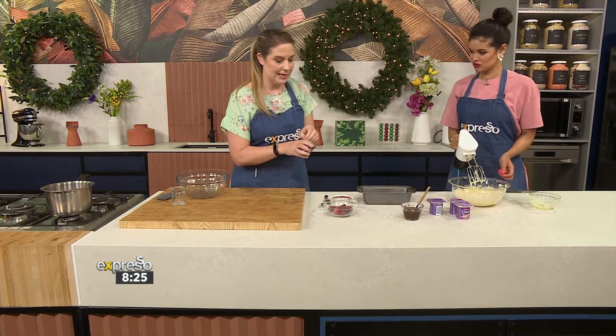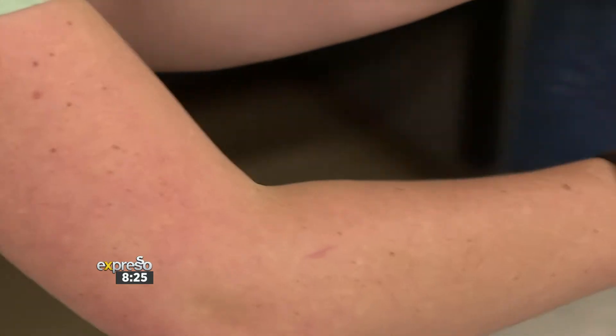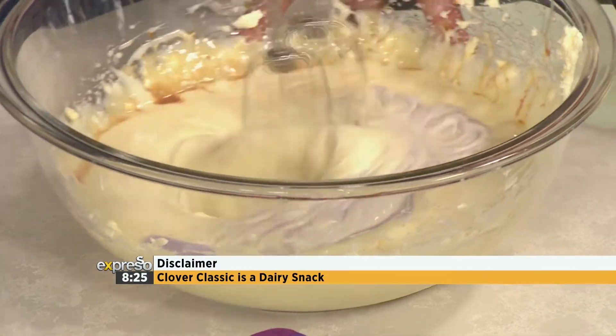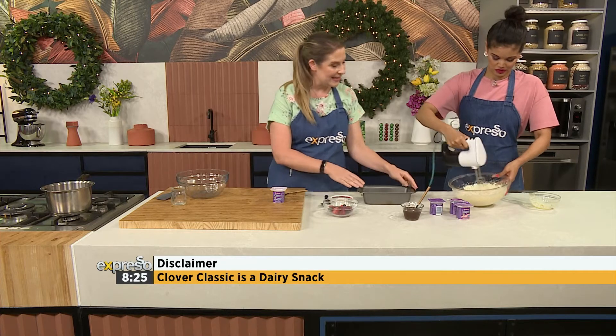You'll keep going until it's nice and smooth. I love how quick and easy this recipe is — really, really easy. And I love getting the kids involved. They're such fun colours — we love the purple. So it's as easy as that.